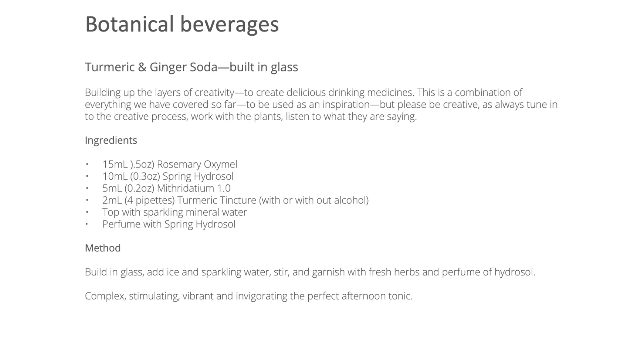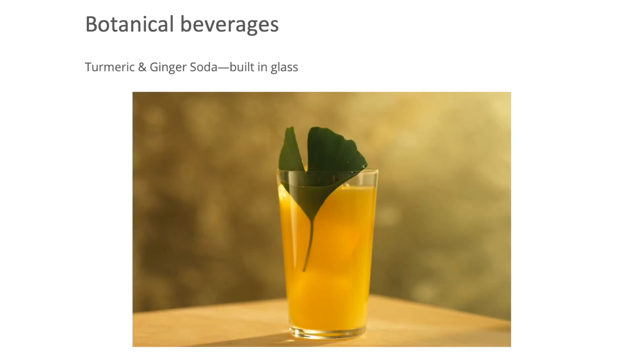Garnish with fresh herbs and a spritz of that beautiful hydrosol. If you're using a soda stream or a home carbonation system, double up on ingredients. Make sure you chill everything so it's really cold and then carbonate. If you're building in a glass, it's the same recipe — you just build over ice and then add sparkling mineral water and stir. This is a complex, stimulating, vibrant and invigorating afternoon tonic.